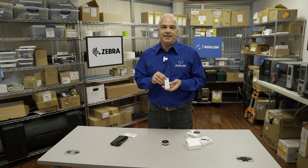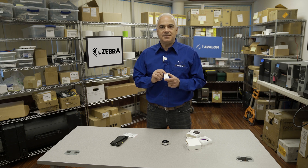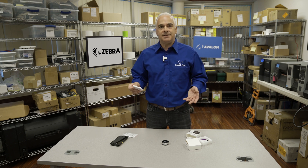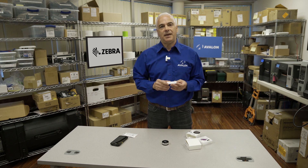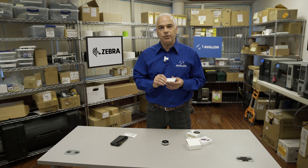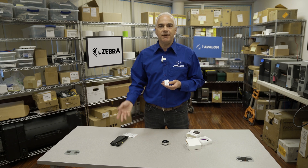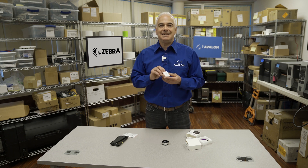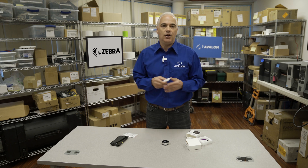Now, the cool thing about this — and especially cool versus the older technologies — is that this is a Bluetooth tag. So in the old days, the person at the receiving end of the shipment would have to unbox the materials, find this tag, and then upload it via USB. Because this is Bluetooth, the person at the other end of the mission can have that same application on their phone. They can scan for the tag when it arrives and actually see the temperature profile of the entire transit right on their phone without even having to open the box.